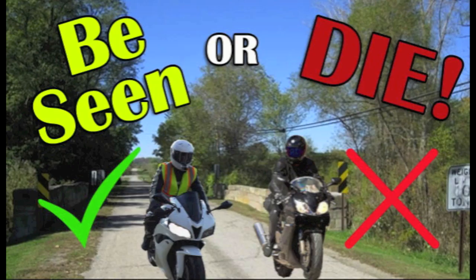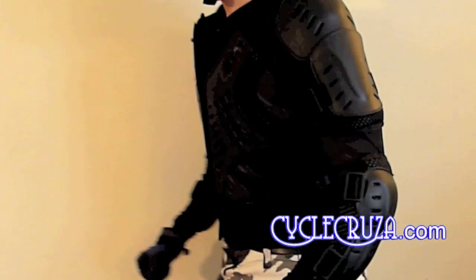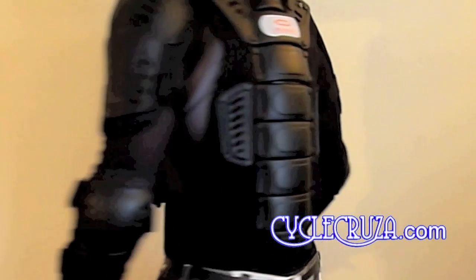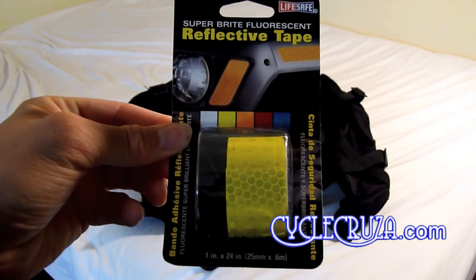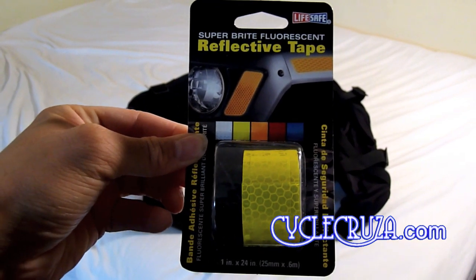As some of you know I have a problem with the lack of visibility with all black gear because it makes you look like a blind spot. So with this Perini armor jacket that I have, which only comes in all black, I want to add some visibility to it. So I picked up some Hi-Viz reflective tape. Hopefully this will add some visibility to this Perini armor jacket.